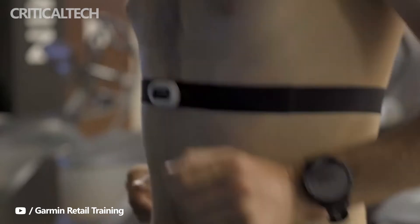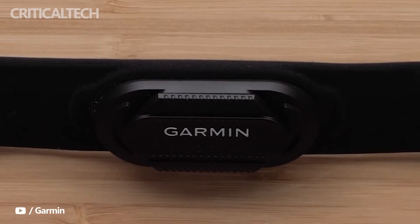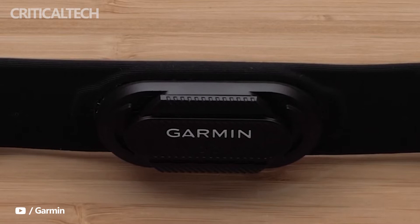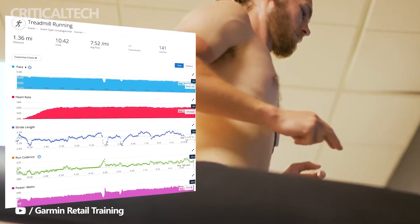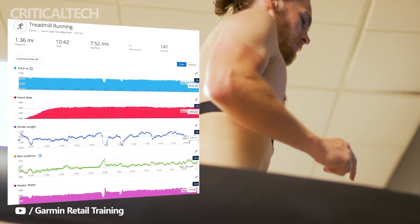Elsewhere, the features are all the same. The HRM Pro Plus still uses ANT+ and Bluetooth, and it will connect to compatible gym equipment, which means you can have heart rate data broadcast. You can also hook the HRM Pro Plus up to running apps to track your progress.